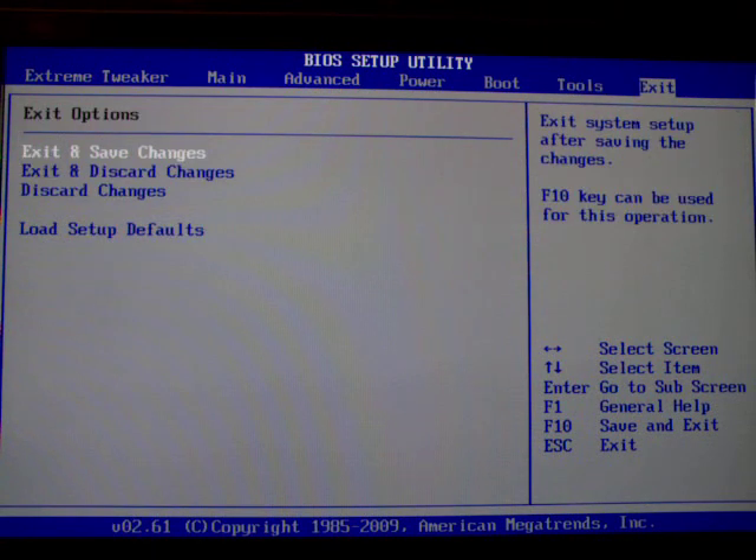That's about it — that's the exit values and exit settings, pretty self-explanatory. The rest — the overclocking — I'll be back with that in video number two.